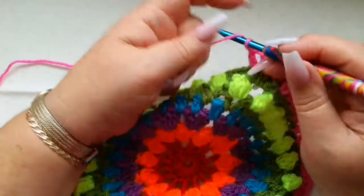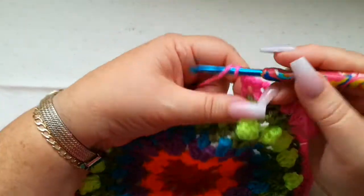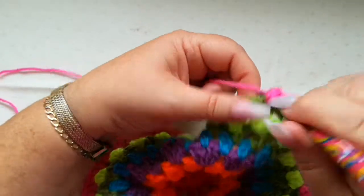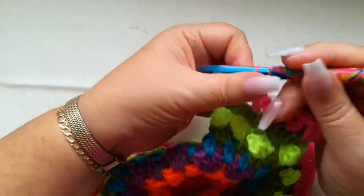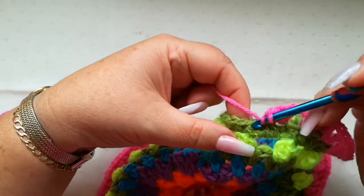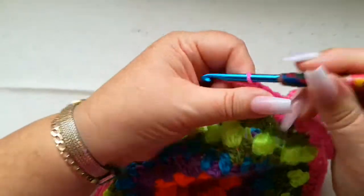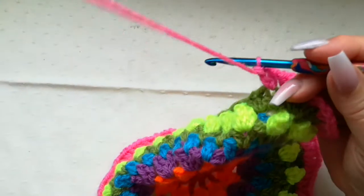You'll be able to tell that you're in the right stitch as long as every other stitch falls into that front post double — the front post half double from the previous row. We'll just carry on in the same way all the way around. Remembering that the V stitch is one double, one chain, and one double, all into the same stitch.